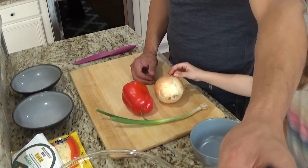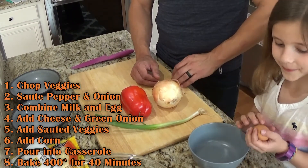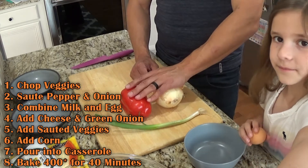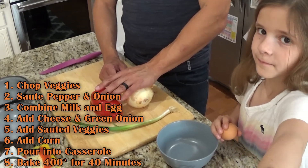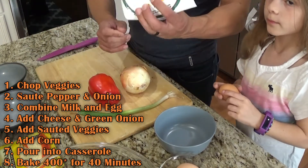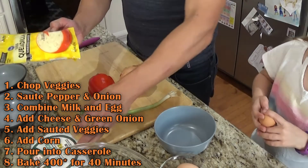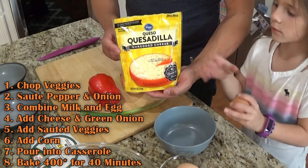I'm going to chop up onion, pepper, and green onion and sauté those. While I'm doing that, we're breaking eggs and pouring milk into the bowl. Once the veggies are sautéed, those get added to the bowl. Then we'll add in all 10 ounces of our queso fresco and six ounces of quesadilla cheese.